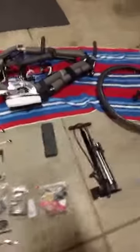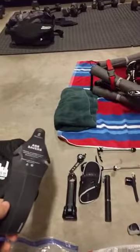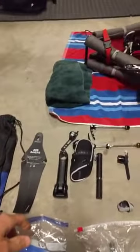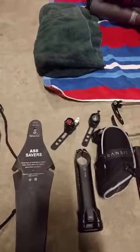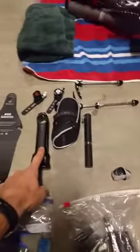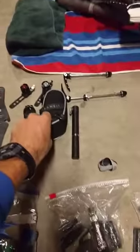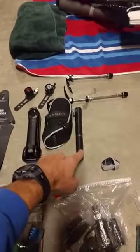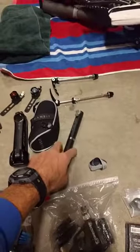Inside the drawstring bag I have an ass saver, which just clips into the saddle in case you have a rainy course familiarization — it keeps your kit from getting too dirty. I have a small headlight and tail light for pre-dawn rides when the roads are quiet, which is good for safety. I pack my stem in the drawstring bag as well, along with my saddle bag — though the CO2 has been taken out since I always ride with a frame pump in case I double flat.